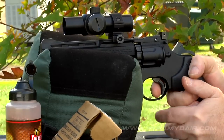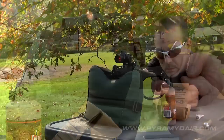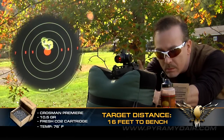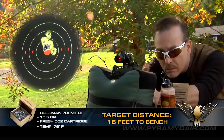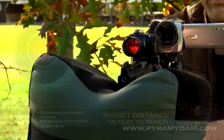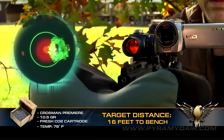I mounted a red dot sight on the Vigilante's top rail and began accuracy testing using the 10.5 grain Crosman Premiers. Bag rested at 16 feet, the accuracy was excellent with shot after shot smacking the target wherever the red dot was pointed. I placed my digital camera behind the red dot sight and managed to get a good image, which clearly demonstrates the Vigilante's accuracy.